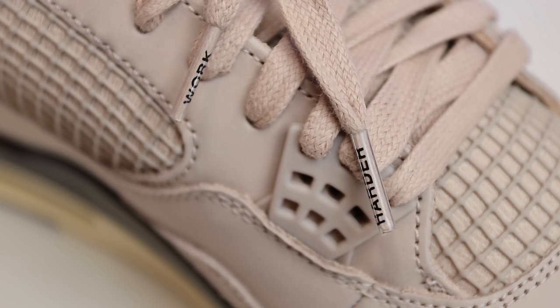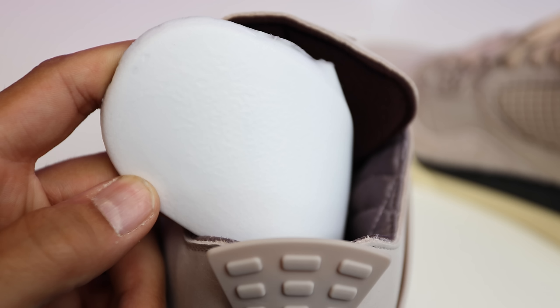Continuing that theme, the new pair uses the same sock liner with diamond stitch and satin all throughout — I love that hit. One of the first shoes that caught my eye with that type of touch was the Doernbecher Air Jordan 6, with that gold satin and navy diamond stitch. Also, if you look at the lace tips, it says 'Work Harder' on the end of the lace tip — a nice subtle touch.